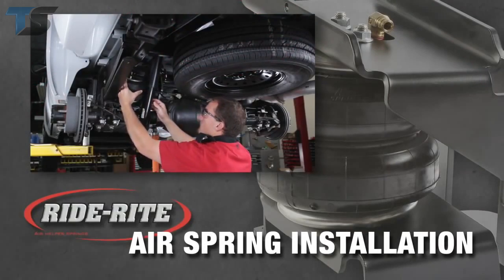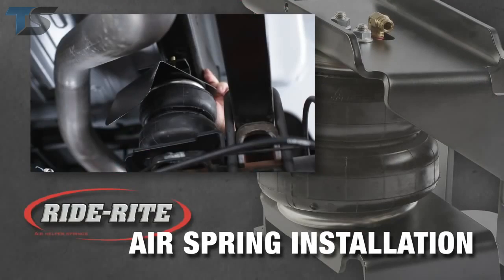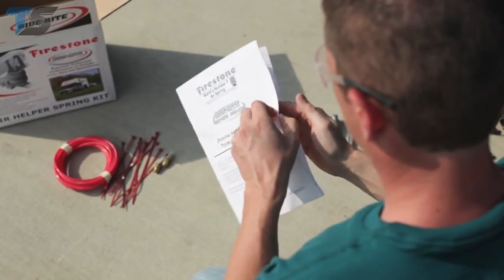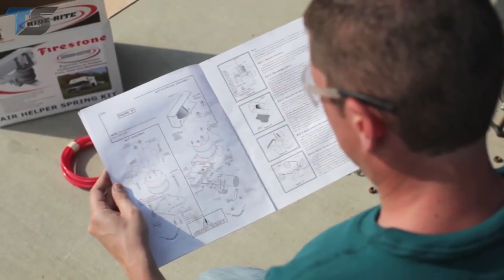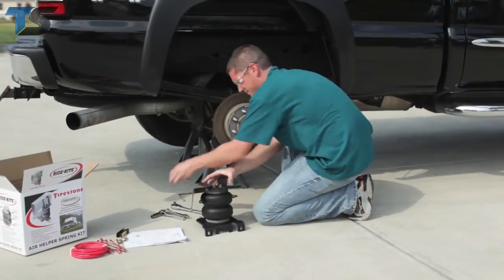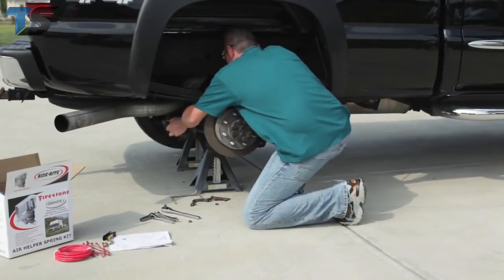In this program, we'll show you how to install your RideRite air helper springs. Prior to installation, be sure to review all the instructions that came with your RideRite kit before installation. Each vehicle may have different mounting instructions and tool requirements.